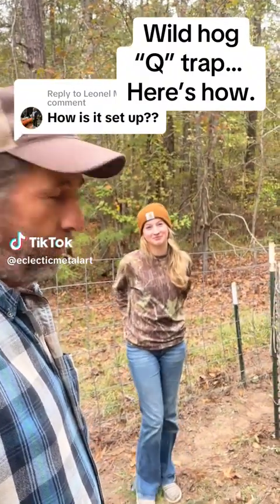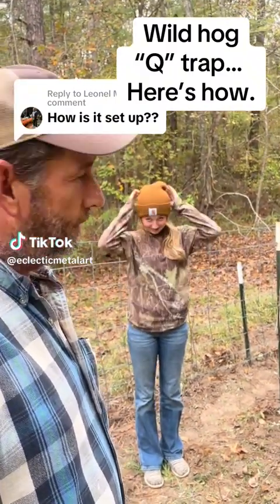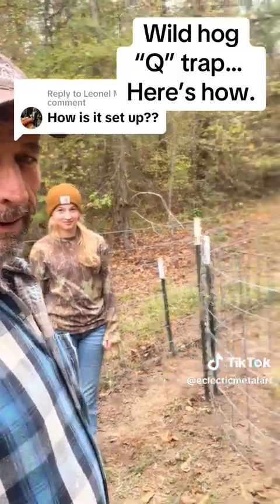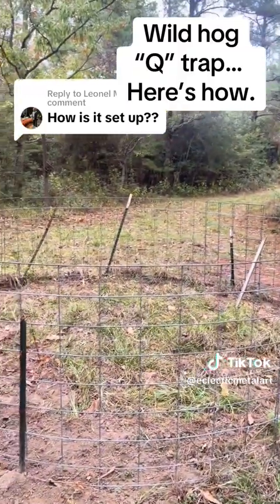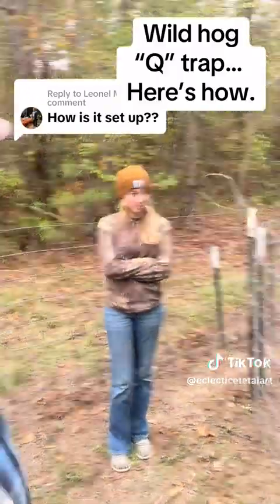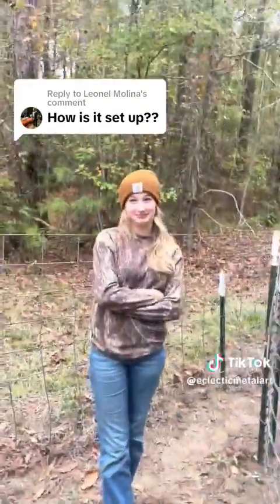You want to see the cheapest, easiest way to catch hogs and eradicate them from your property? Well, it amounts to a whole bunch of T-posts and four cattle panels. It ain't that big — how did it work?